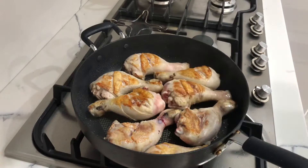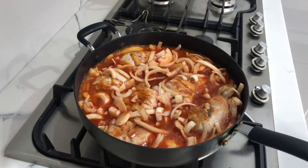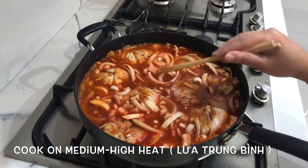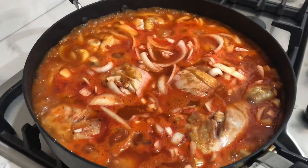Once our chicken is browned on both sides, we'll add in the sauce. You need to add a bit more water to cover the chicken. Then turn the heat down to medium-high and let it cook for around about an hour to reduce the sauce, because we want to caramelize it a little bit.